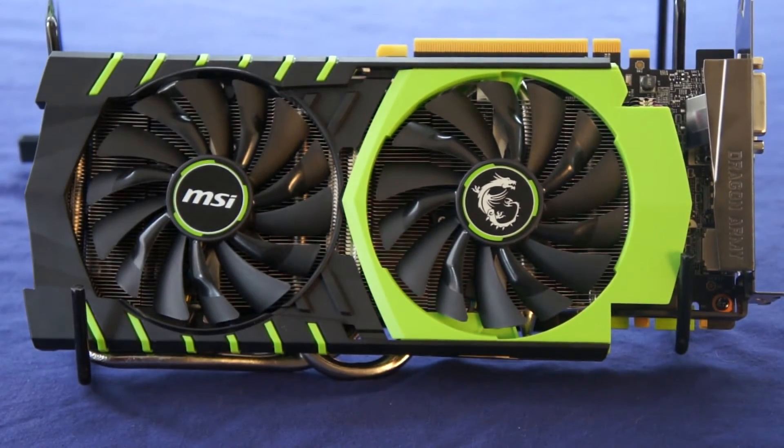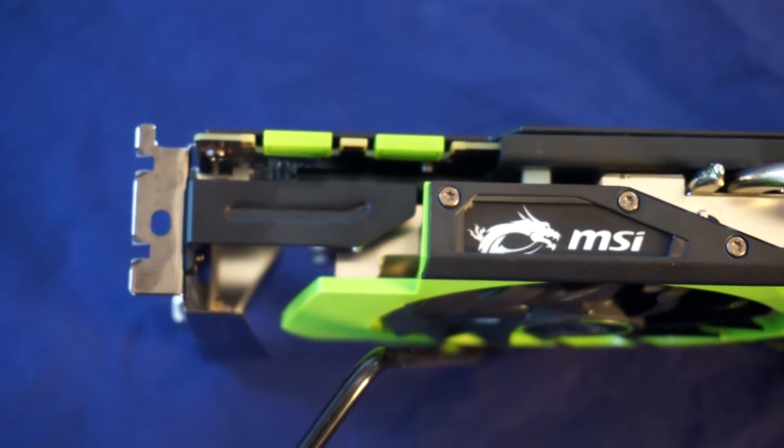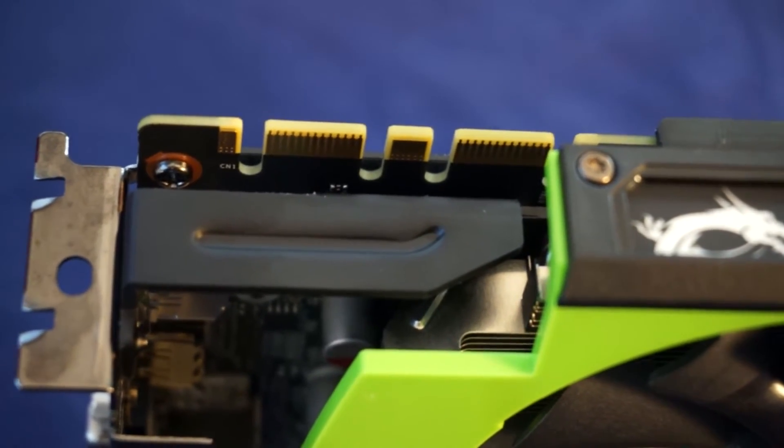This card features a twin Frozer 5 cooler with a black and green color scheme. On the side you'll find an MSI logo that glows bright green when installed in your computer. Located above that are the SLI fingers, required to run up to 4 of these in one machine, and to the right you'll find the 8-pin and 6-pin power inputs.